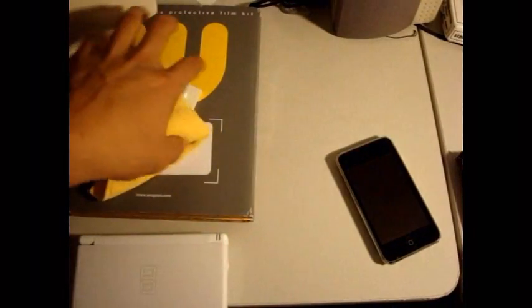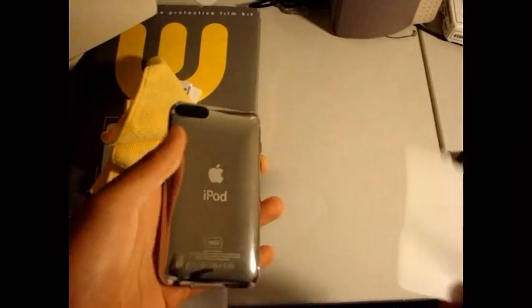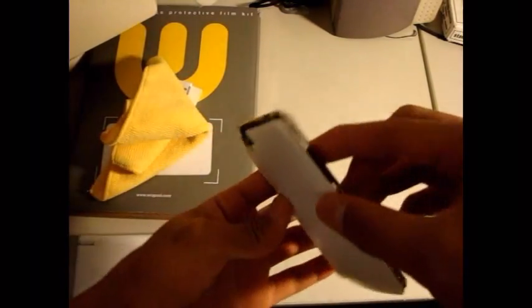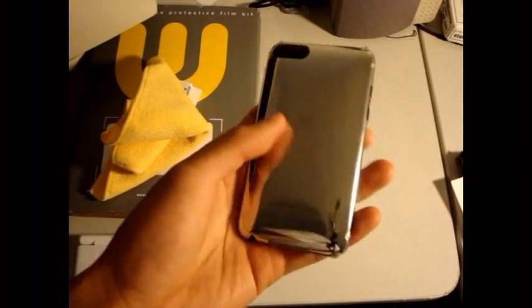Inside with the iPod Touch 2G, it includes front and back protection. But I already had bodyguards on, so I did not apply the back. One thing about the back that I do not like is it leaves a lot of chrome on the sides open. So I'm not going to bother removing my bodyguards for it.